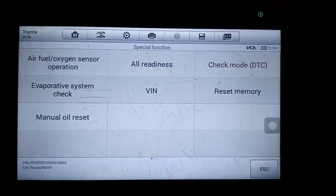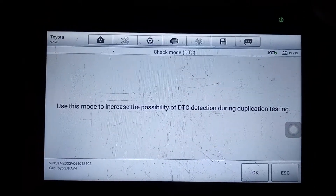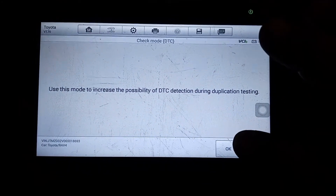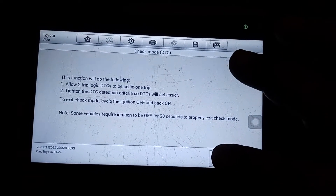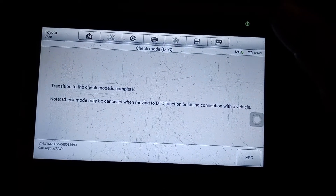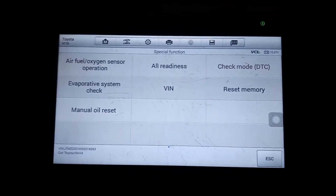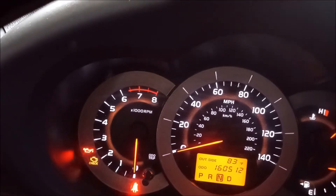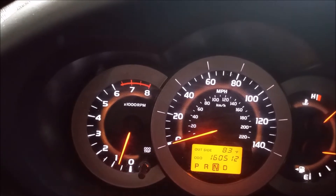To verify this repair more quickly, I'm going to put the ECU in check mode. Check mode means that a DTC will be set immediately instead of having to go through multiple trip logic. Once in check mode, we'll restart the engine. You'll first see the check engine light flashing — this is normal for check mode. Once the engine is started, the flashing light goes off.